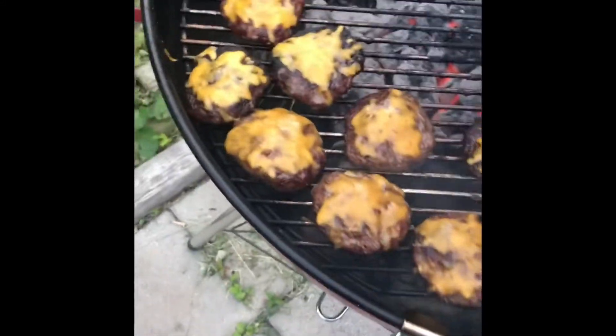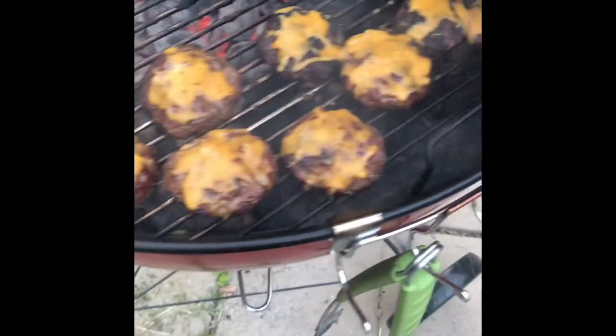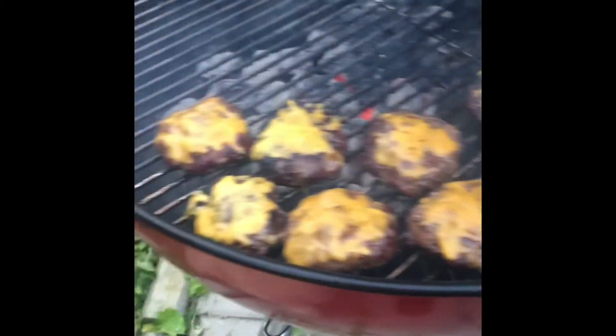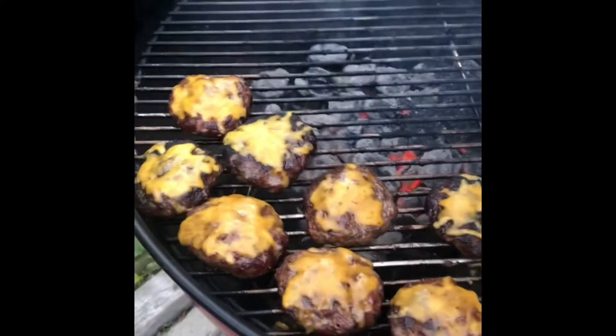Delicious — another teaser. Oh my goodness, delicious!